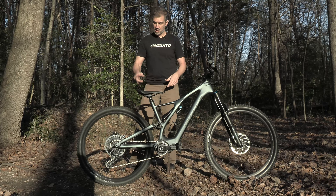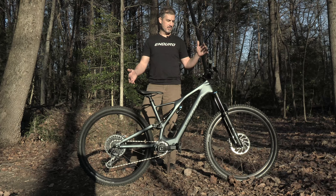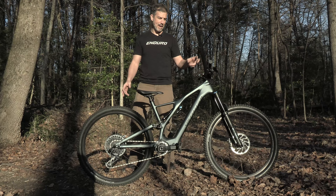Also downhill brakes. When you get these things going fast, you need to be able to haul it down from warp pretty quickly. So big rotors, big four piston, big brake pad.